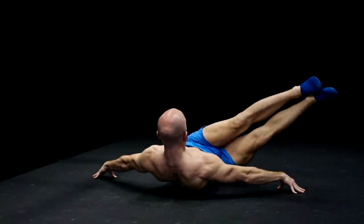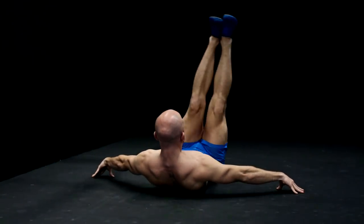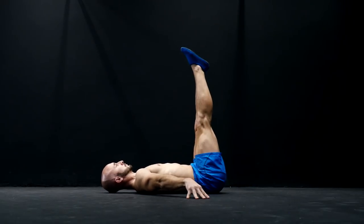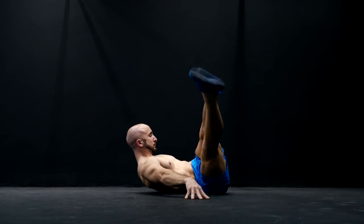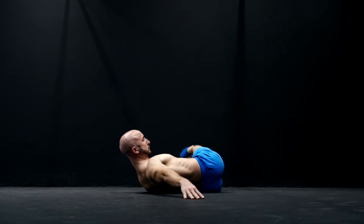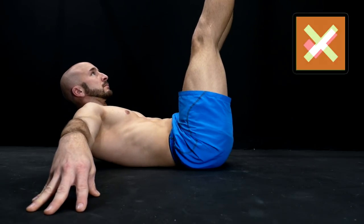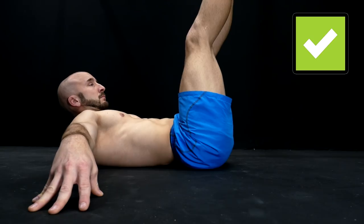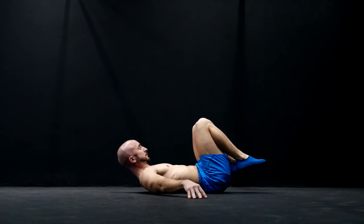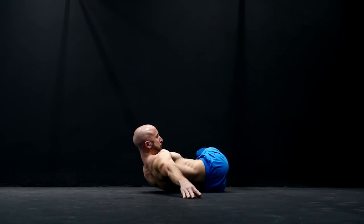The third exercise is the hollow body windshield wipers. This exercise will not only train your rectus abdominis but also your obliques. Instead of just laying on your back and moving your straight legs from one side to the other, you also raise your shoulder blades up from the ground and hold yourself in this hollow body position. As with the two other exercises before, you should avoid an arched back position, so always take care that your lower back has contact with the ground. To stabilize your body you have to place your arms on the ground, but the goal is to use as little arm support as possible.